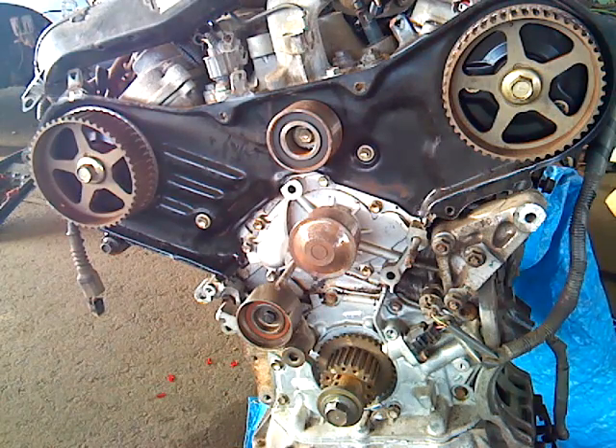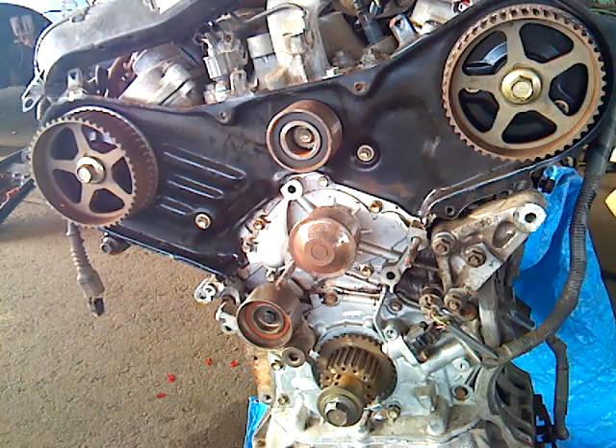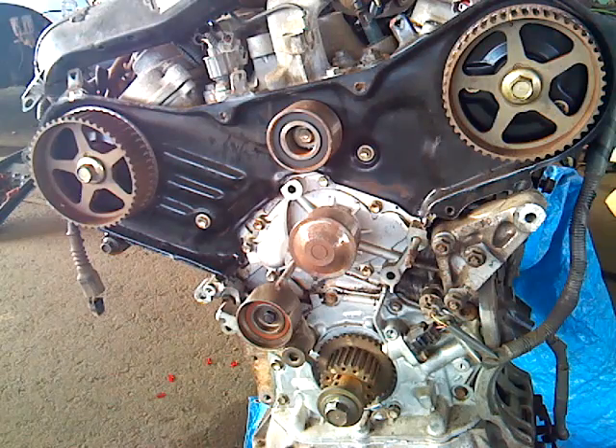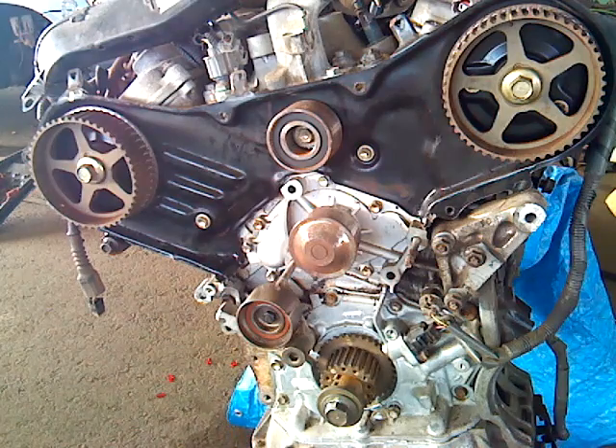The replacement engine is a JDM — Japanese Domestic Market — engine, believed to have 40 or 50 thousand miles. Anyway, that's a different story. What we're going to do today is demonstrate how you set the timing belt and the valve timing on this V6 dual overhead cam engine.